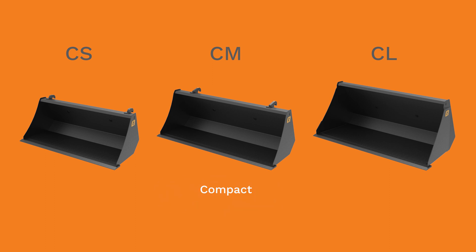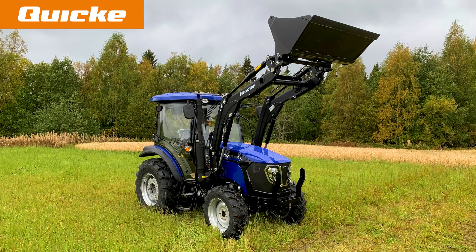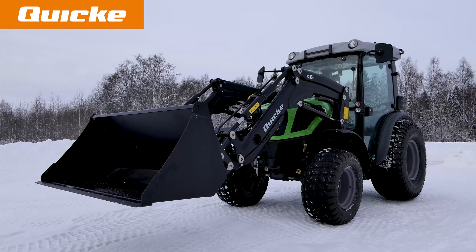standing for compact small, medium and large. They are available in widths from 120 cm up to 180 cm. This means that there is a bucket to match each Quickie compact loader to best utilize the loader's lift capacity.